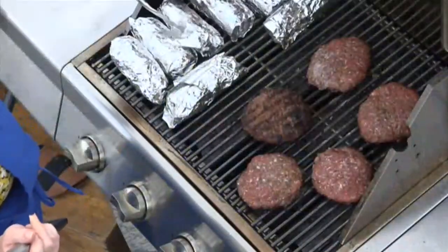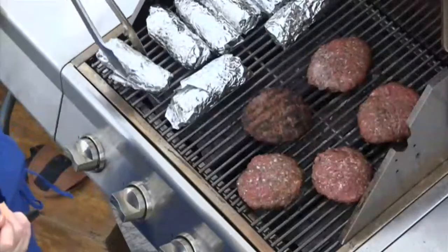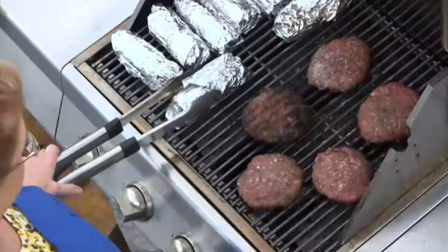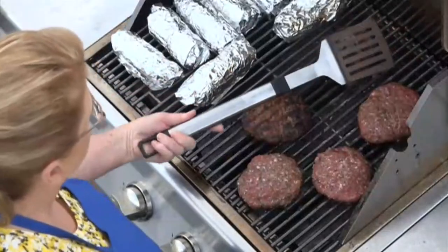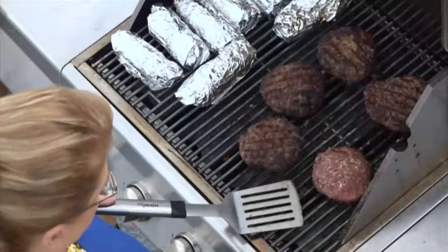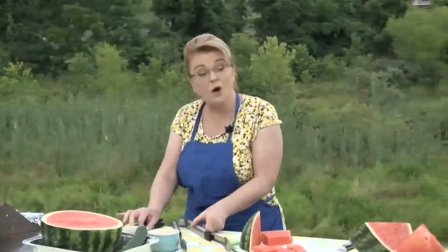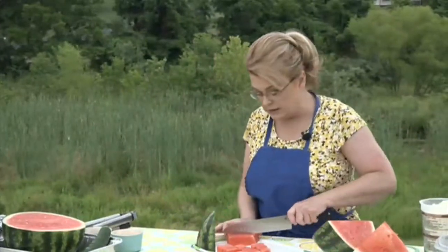Now we're going to flip these burgers and rotate the corn again. These burgers are ready to flip — they look delicious. Oh, look how good those are! That's a beautiful burger. I left the grill lid up so it would not overcook or burn — that's perfect. I cannot wait to eat that.